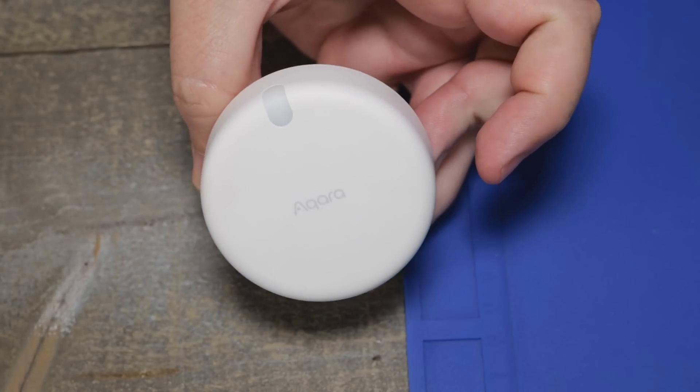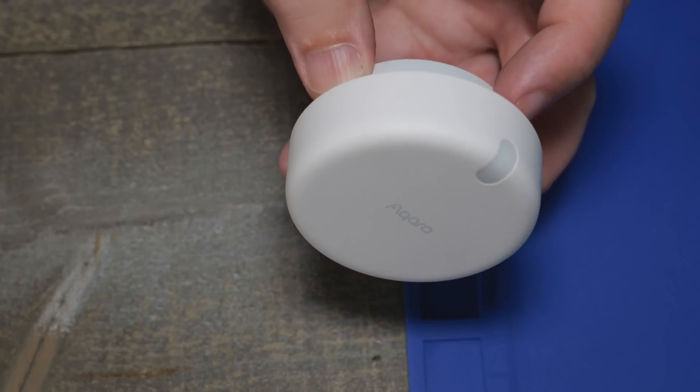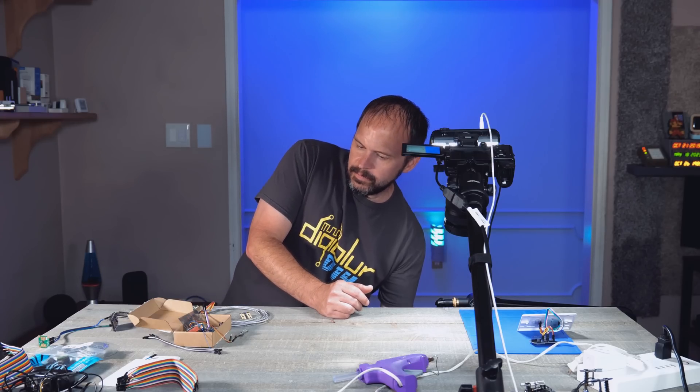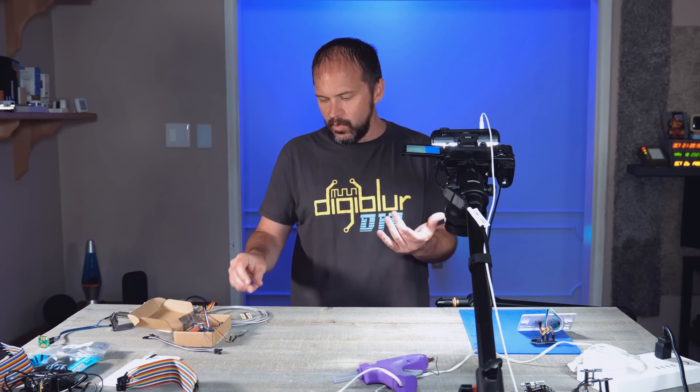The Aqara sensor — that one's not DIY, and I wasn't spending $82 plus tax for a sensor to go in my bathroom. That's a nope for me. It's Wi-Fi with a cloud app, and I want to do something fully local.